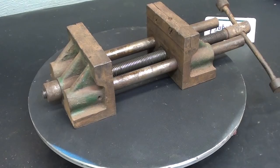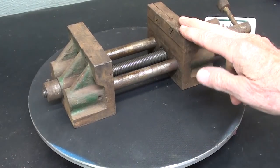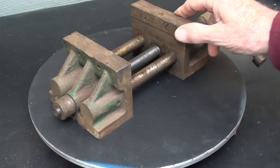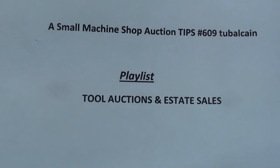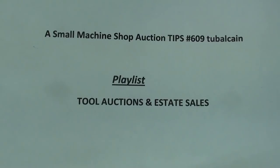Hope you enjoy it. The subject of this video will be the remodeling or rebuilding of this drill press vise that I bought very recently at an auction. You may have watched the auction video — if not, check it out. There is the title, and you can find it under playlists as well: Tool Auctions and Estate Sales, from Mr. Pete.